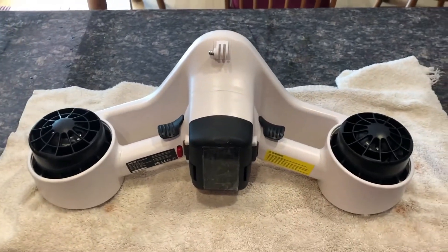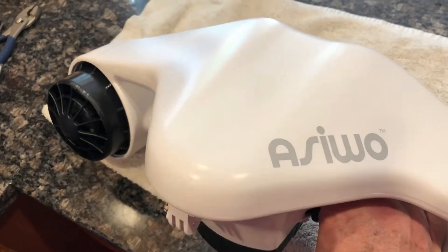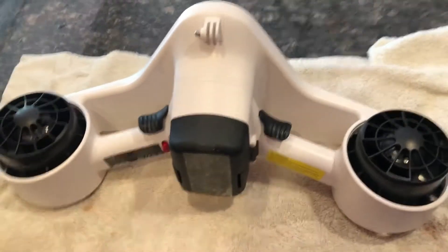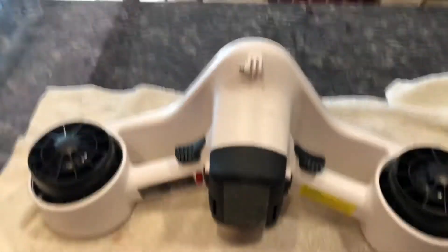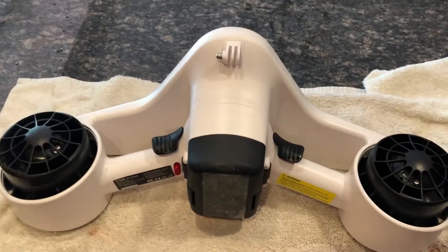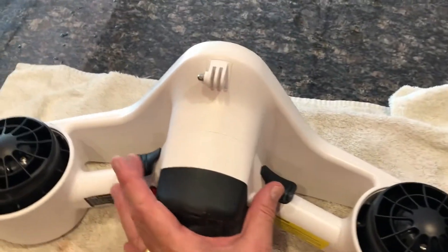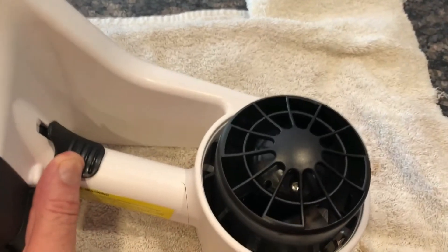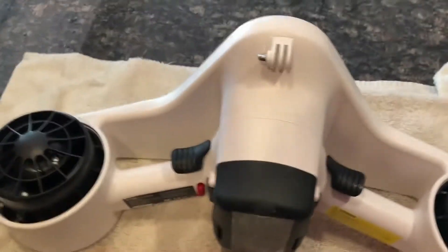I bought my granddaughters a couple sea scooters — they're Ossowool sea scooters. They took them out, used them for a while, let them sit for about six weeks and we went to start them and the propellers, the motors are frozen up on them.